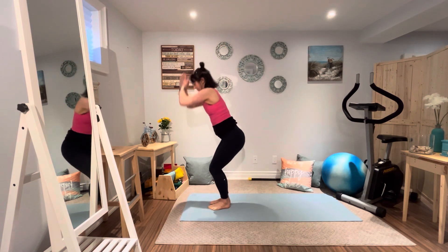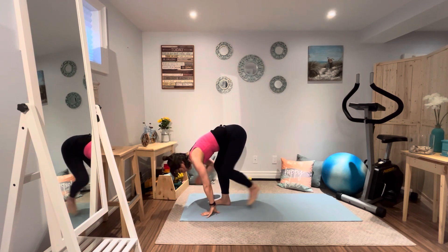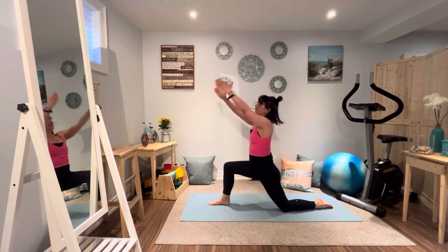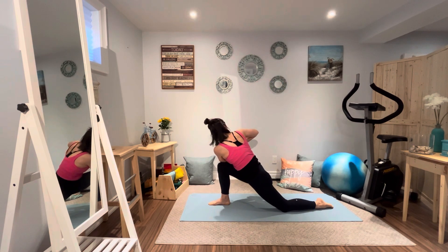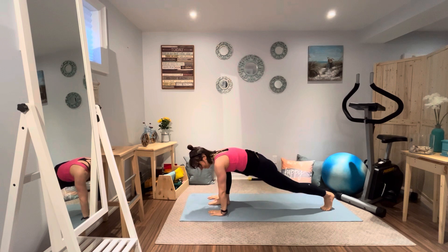Back to a flow — inhale, exhale, down we go into a sun salutation. Inhale. This one we're going to add a few extra steps. Exhale, take that left foot back, drop that left knee and reach the arms up — Anjanyasana, low lunge. Inhale, and now exhale, add a twist. Hips are still square, twisting from the waist up. Inhale, arms go back up. Exhale into high lunge.